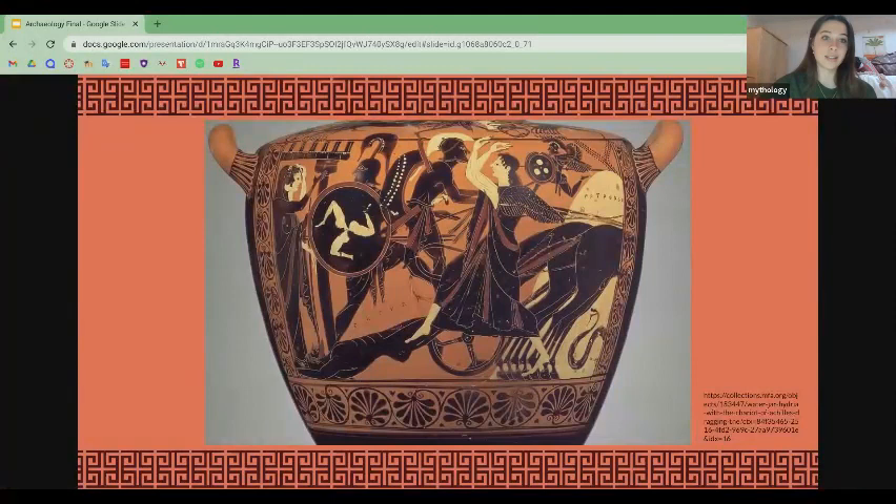This hydria is currently on view at the Museum of Fine Arts in Boston, Massachusetts. Thanks for tuning in to this week's video. I hope to see you again next week.